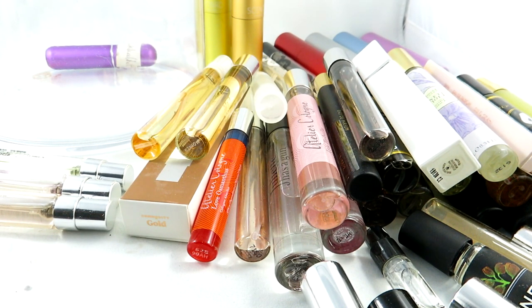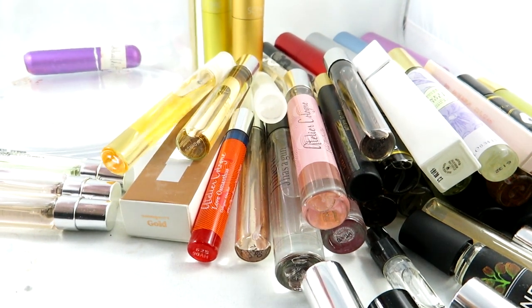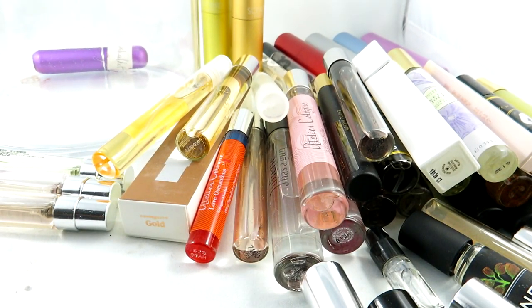If you have any suggestions for how you display your rollerballs, I'd love to hear. One day I might want to get a more ornate thing, not just this acrylic thing, but so far this kind of works for me. And if I mentioned any of your favorite scents, please post them down below. I always want to hear from you guys in the comments. Thank you so much for watching, and if you liked my video please don't forget to like and subscribe.